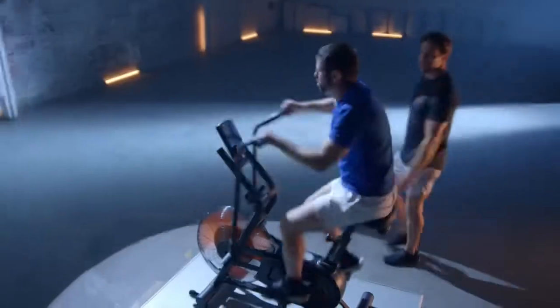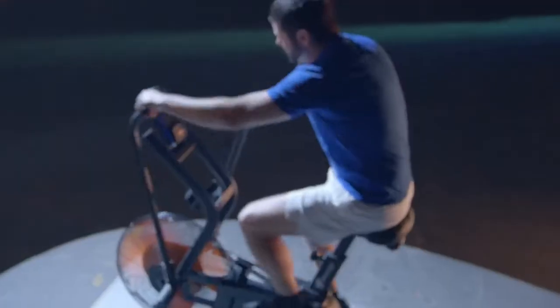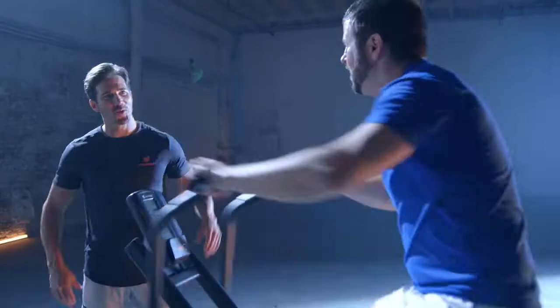The Cyclone X3 uses air resistance, but is the exact opposite of a breeze. It's called an assault bike because if you push yourself, it will feel like an assault on your muscles, which means results.